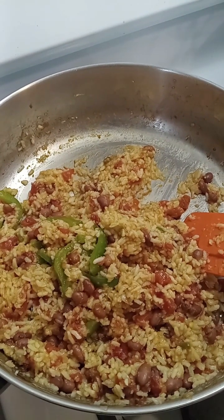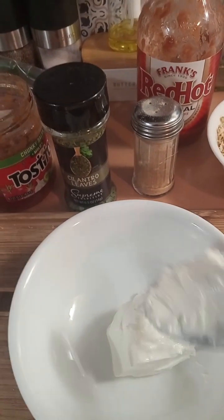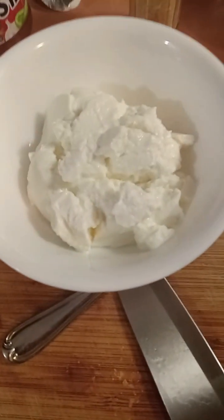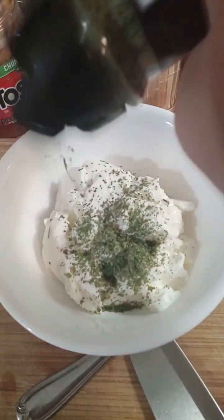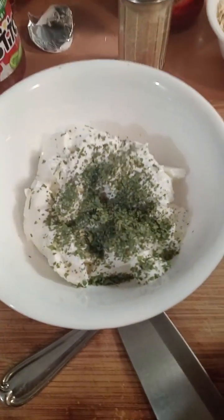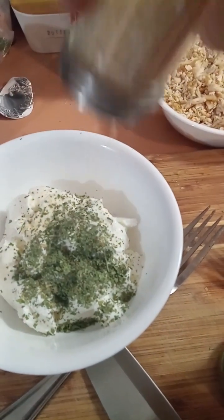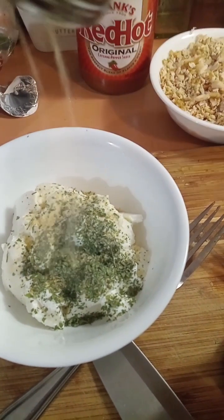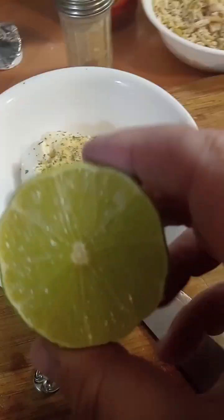While the rice mixture finishes cooking up, I'm going to turn this Greek yogurt into a sour cream sauce. I'm going to take Greek yogurt just like that, put some cilantro in here. I'm making a cilantro lime yogurt sauce for the burritos — we've got cilantro, garlic powder, and some fresh lime.